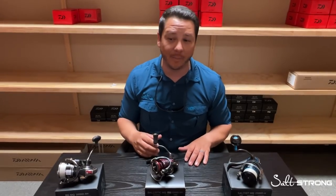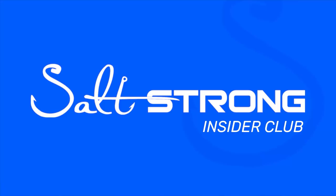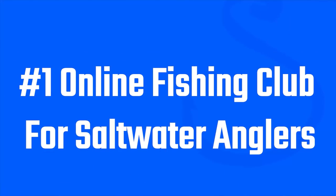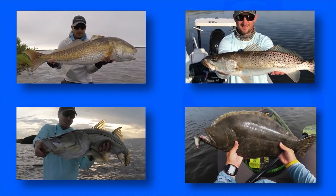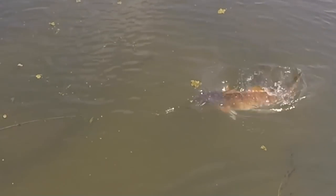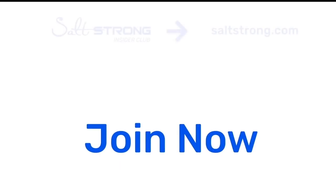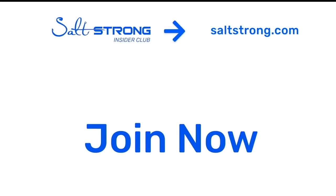If you guys want to pick up any of these products, we have them available at our online tackle shop, FishStrong.com — they go really quick, so head over there and pick one up before we're out. And if you're new to Salt Strong, just know we're the best inshore fishing club in America that teaches you how to find and catch all kinds of inshore game fish. You can save a ton of money on your tackle and meet a lot of awesome new friends. Head over to SaltStrong.com and we'll see you in the Insider Family soon.